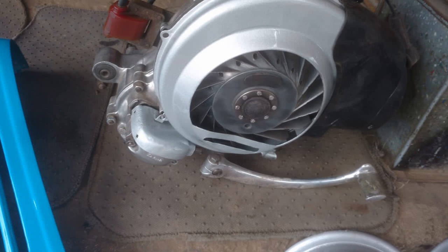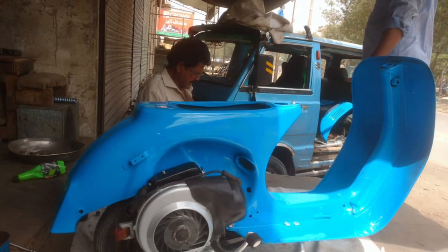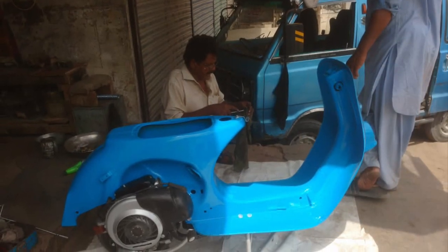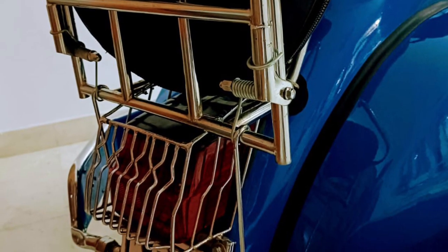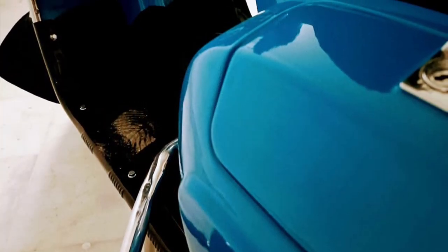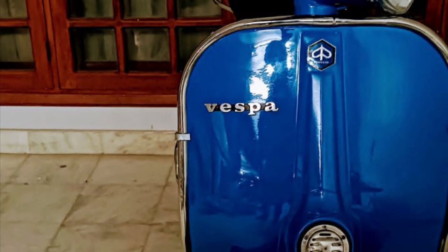This is the engine, fully assembled — it will now go on the body. Each and every part was opened up and the engine is assembled to the body. We were unable to start it at this moment because we had to attach the accelerator wires and brakes first. Now it's finished and fully assembled — you can see the paint quality and the chrome finish. This is the 1979 Vespa 150CC.